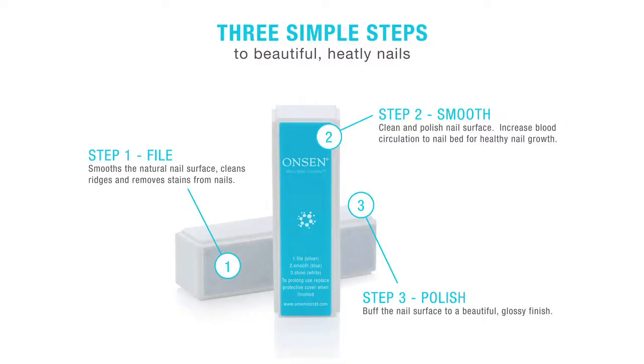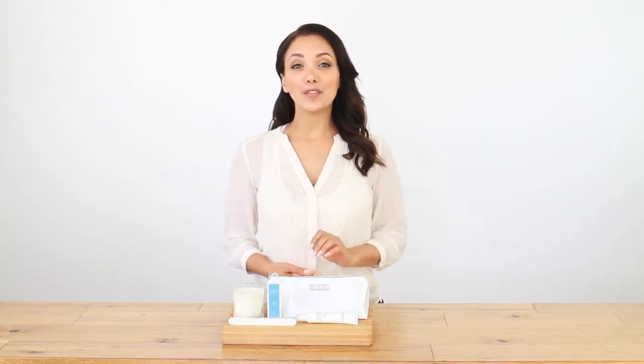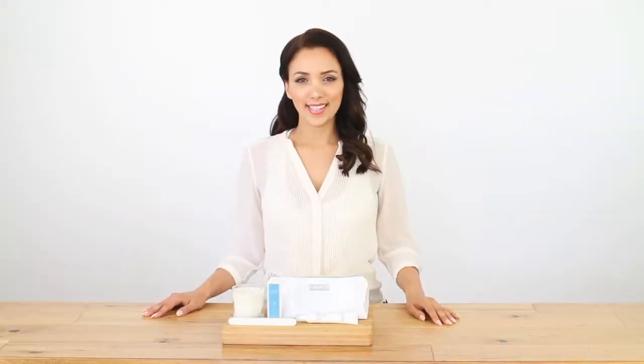The nail block is kind of cool — it only takes a couple of minutes to use and the results are immediate. It smooths out ridges and splits, removes stains, and provides a protective moisture barrier to help your nails heal and grow. It also improves blood circulation to the nail and leaves your nails with a beautiful glossy shine that lasts up to 10 days. It's compact, so it's perfect to store in your bathroom or carry in your purse.